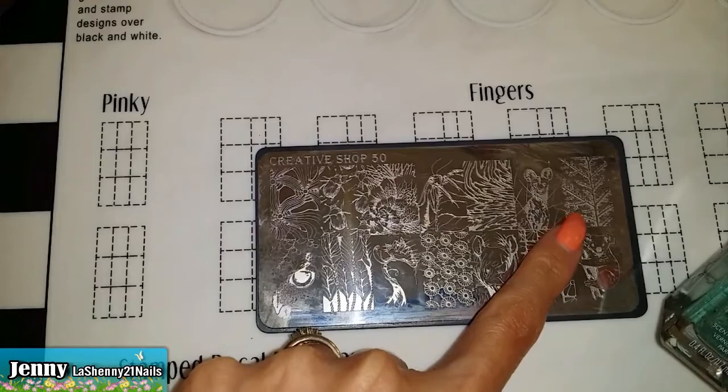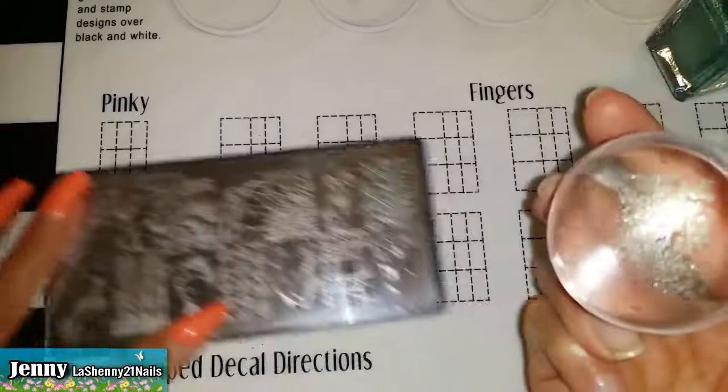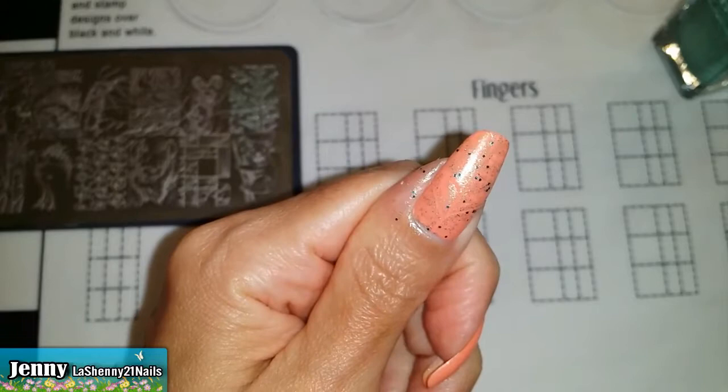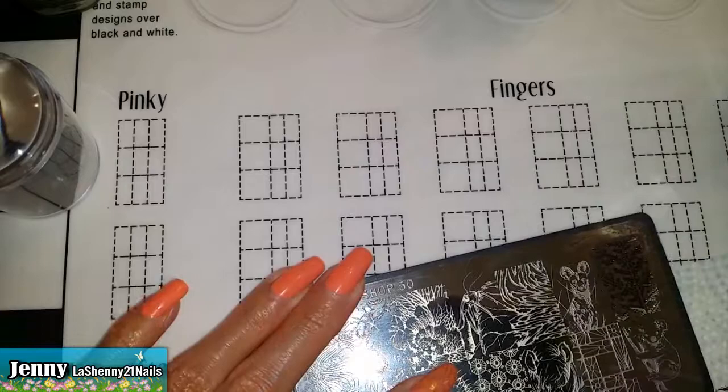I'm going to test this winter mint nail polish to see if it stamps. I want to have a subtle background for the bugs. I'll be using this clear stamper which I got from enjoyours.com. The background is perfect because it's very light, but those chunks of glitter kind of changed the manicure and it's not really what I had in mind, so I'm going to try a different polish on the other nails.